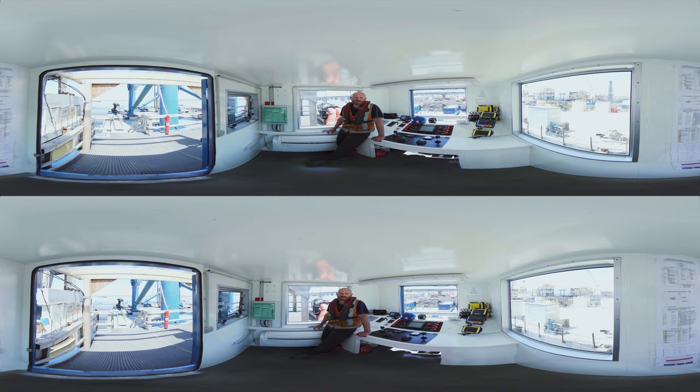The separate pieces were all tested in Belgium — the rotators, skidding system, and thrusters. But here it was the first time that it was assembled as a complete unit.